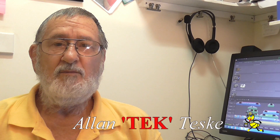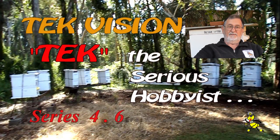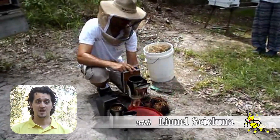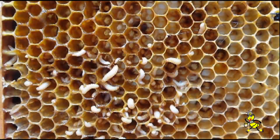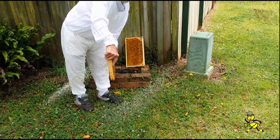G'day beaks and beaks-to-be. Are you curious about learning more about beekeeping? I have been a beekeeper for over 55 years and rearing queen bees since the 1980s. When I met Alan through my local beekeeping club, I knew nothing about bees. The following video is condensed to show an example of best practice in beekeeping.